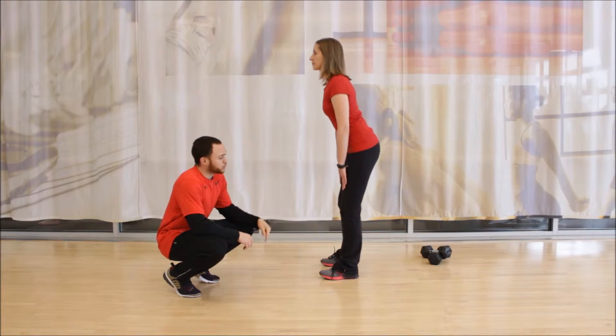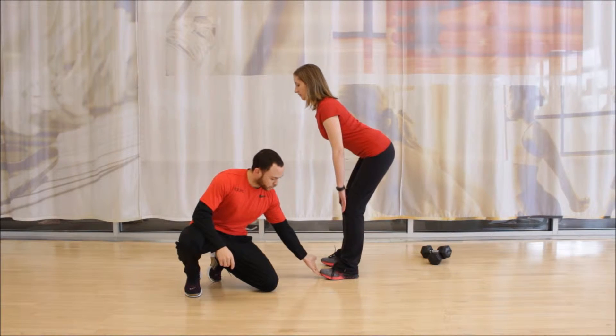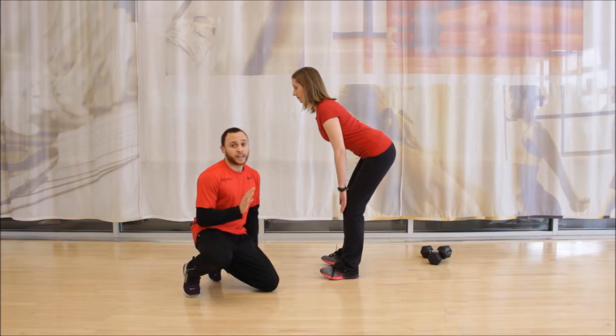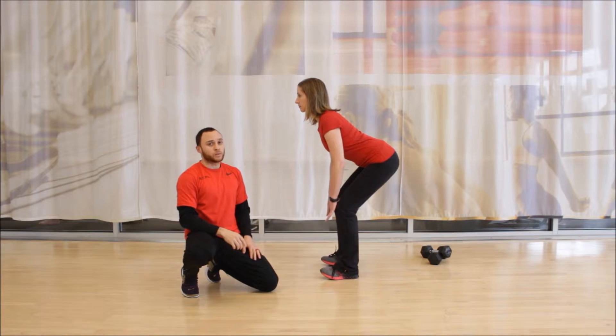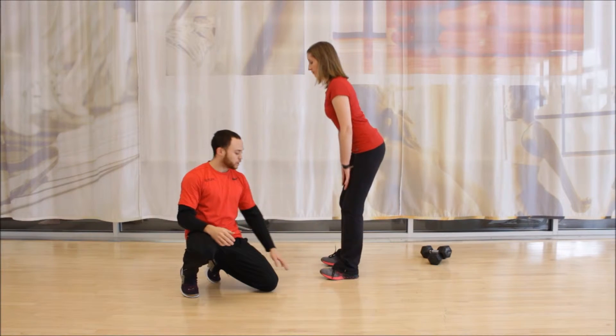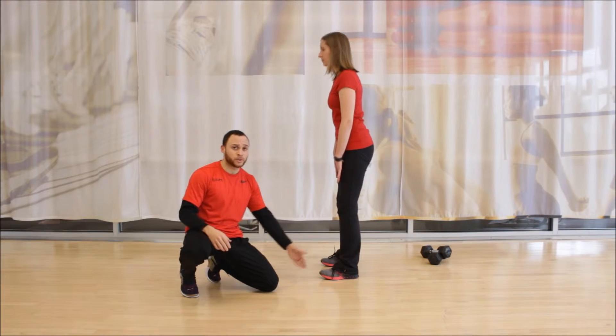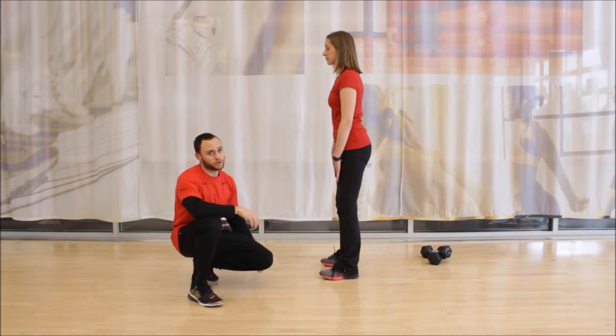As she goes down, notice how sometimes she may allow these toes to come up way too high. This is going to shift all her weight back, which may lend itself to her actually falling over, and we don't want that. We want to maintain a good flat foot into the ground — you can think of the balls of the feet down and the heels down as well.